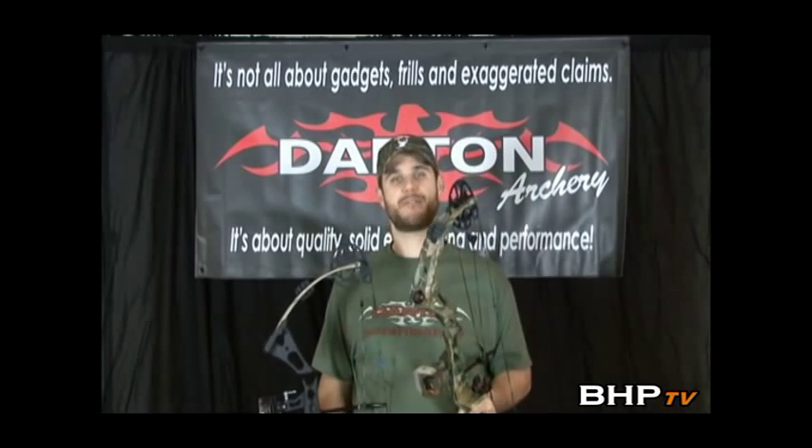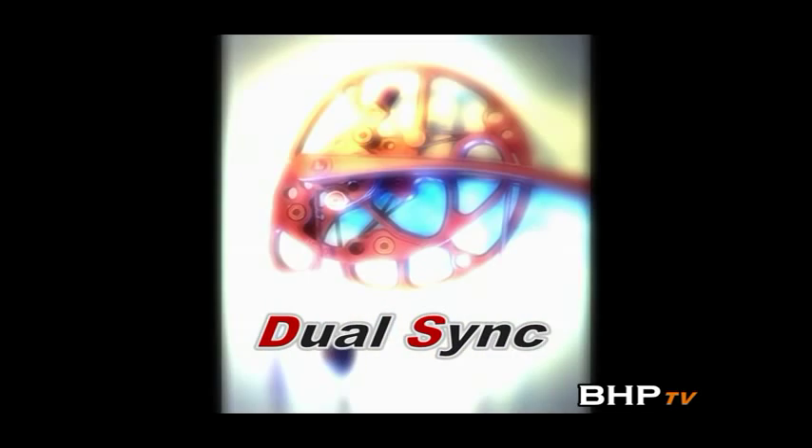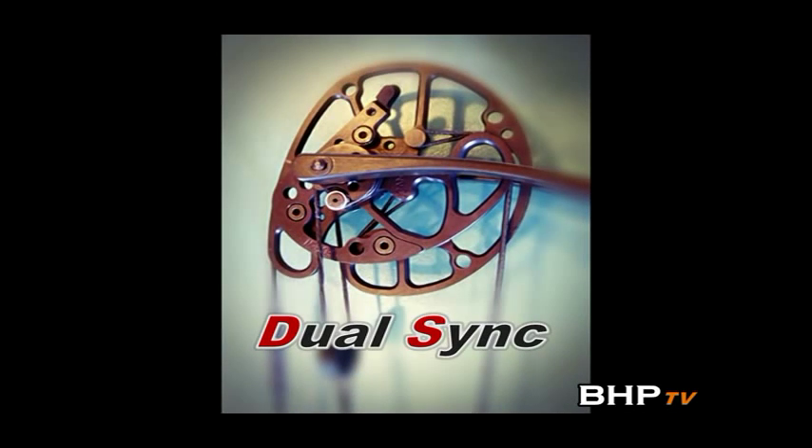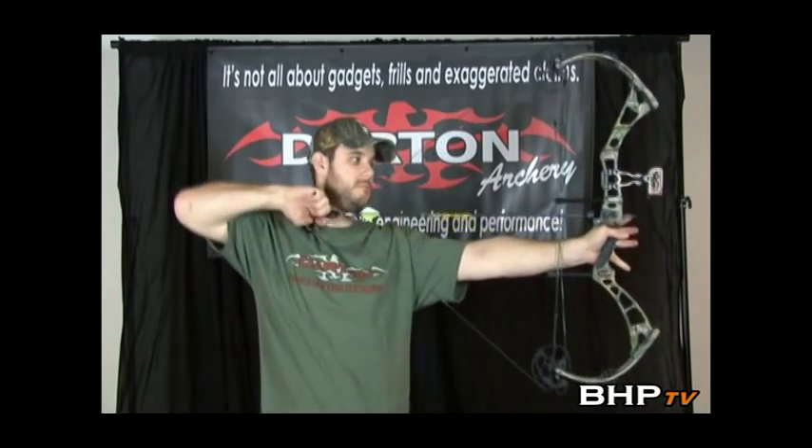The 3800 features a lot faster speeds and it's a little bit longer, and the 2800 is a shorter bow but it's got a big punch. Both the 2800 and 3800 are part of the DualSync series. They feature the DualSync hams from Darton, which make your bow quieter, smoother, and faster.